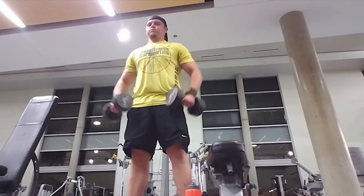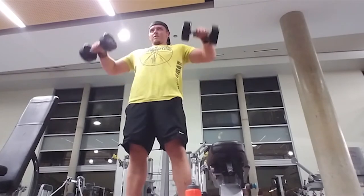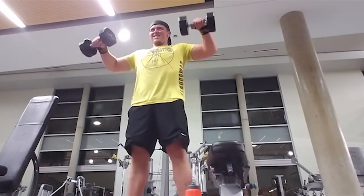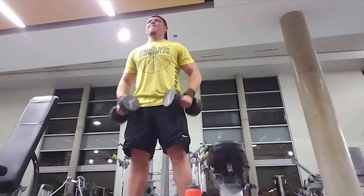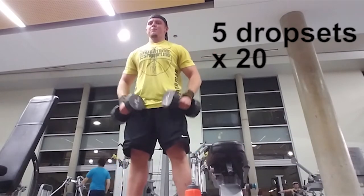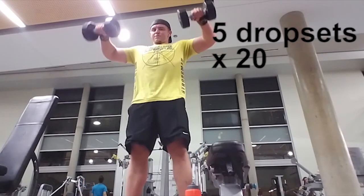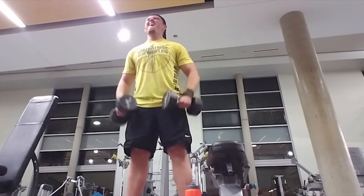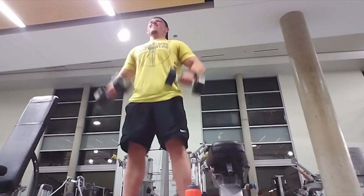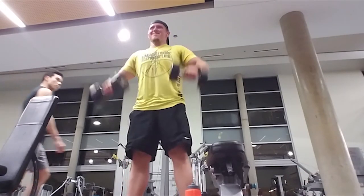The last exercise is dumbbell lateral raises. You'll see I never keep my arms straight during this exercise — I keep them bent, otherwise I feel it more in my traps than in my delts. We're doing five drop sets of 20: as soon as you finish 20 reps, drop the weight about 25 to 30 percent and do another 20 reps.